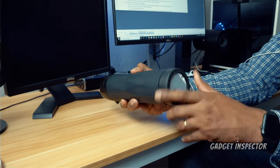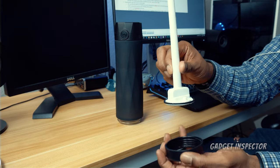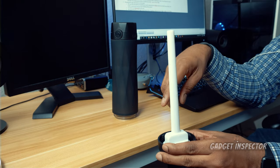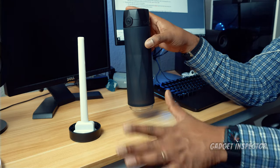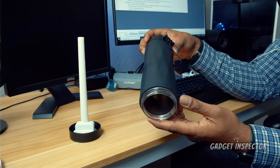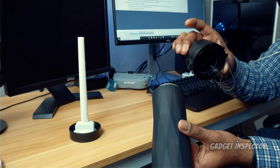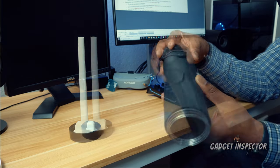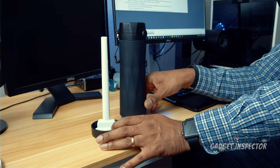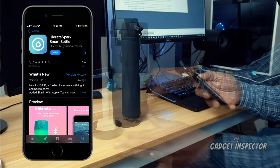When you go to wash the bottle, you need to remove the sensor stick. Just unscrew the bottom like this and it comes right out. There is a rubber seal here that keeps your liquid locked in, and when you screw it down it stays nice and tight. When washing the bottle, take this sensor out first and leave it to the side — do not submerge it in water. Hand wash the bottle; I wouldn't put it in a dishwasher. Also, never put anything other than water in the bottle — no pop, no juice, nothing like that. Just straight water.